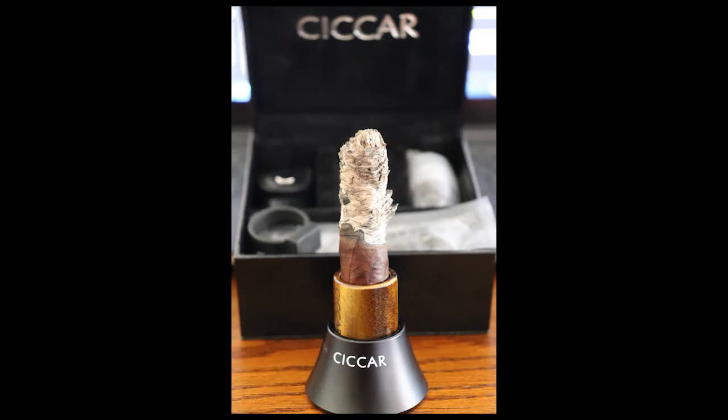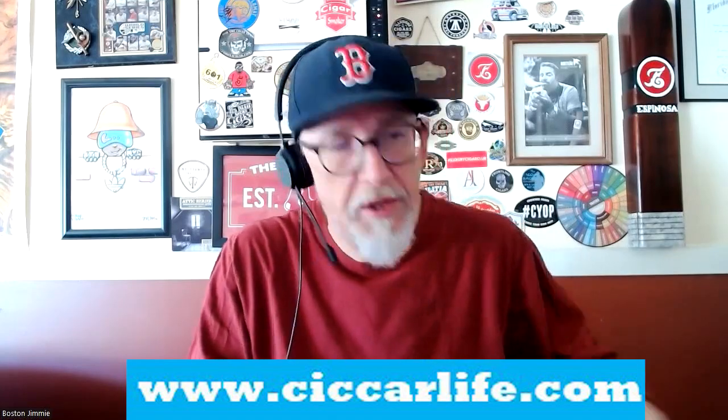Hey, everybody. Hope everybody had a merry Christmas and a happy holiday season. Happy Hanukkah, happy Kwanzaa, all those good things. It's a great time to sit back and enjoy cigars with friends and family. Today, though, I want to talk about something I just received in the mail — another product review here.